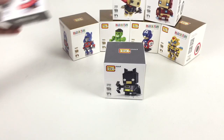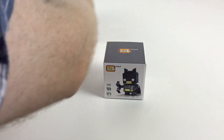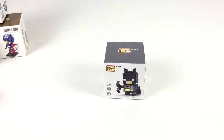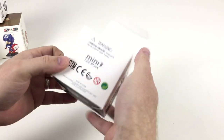Hopefully they'll be available in other places soon as well. So we'll move these other guys out of the way - those will be for another video. Then what we'll do is start with the Batman, take a look, and build him for you to see how he comes out. First things first, let's get him open.